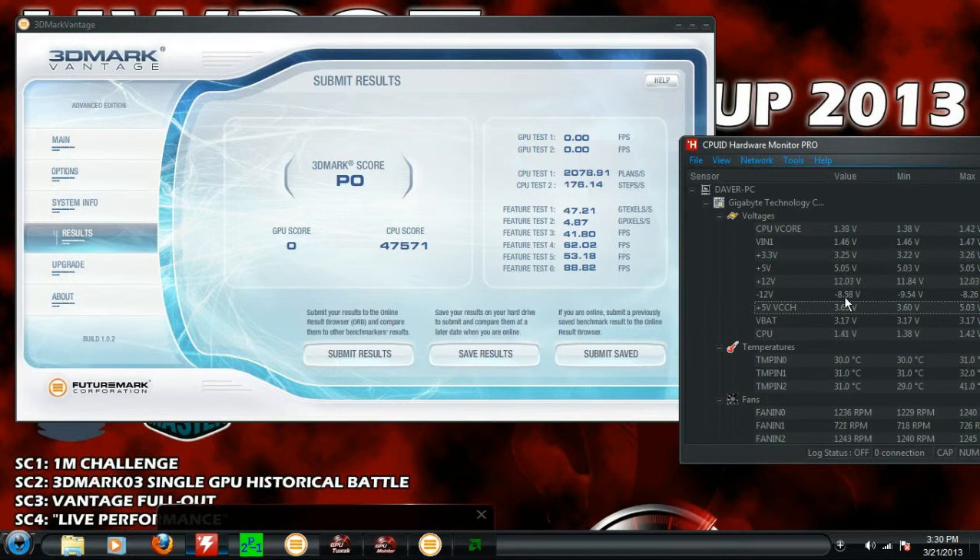That's about it, guys. This is my first overclocking tutorial in a sense, so try to be nice. If I forgot something or did something wrong, let me know.